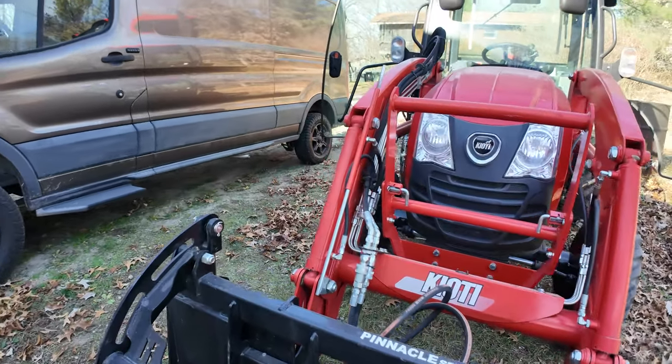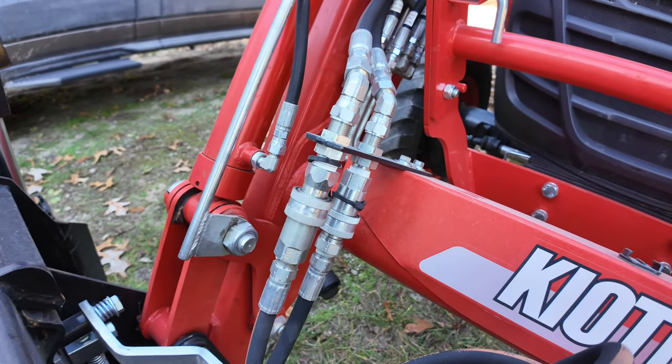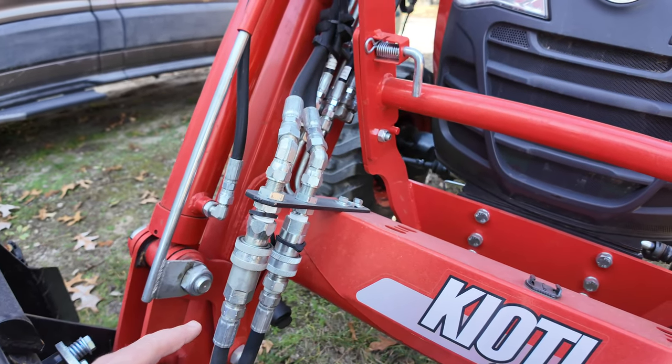First things first, the third function that they installed was leaking and hydraulic oil was coming out at quite a good clip.